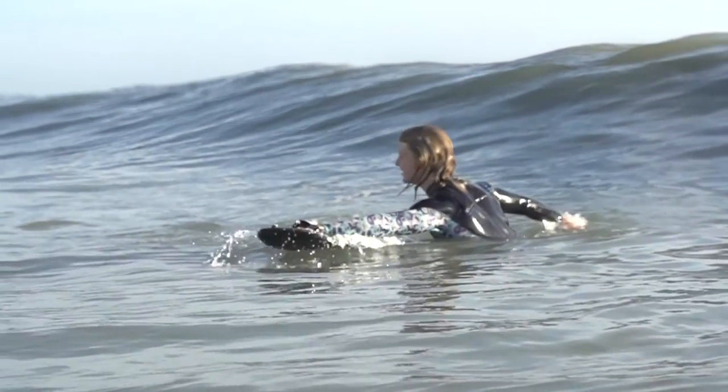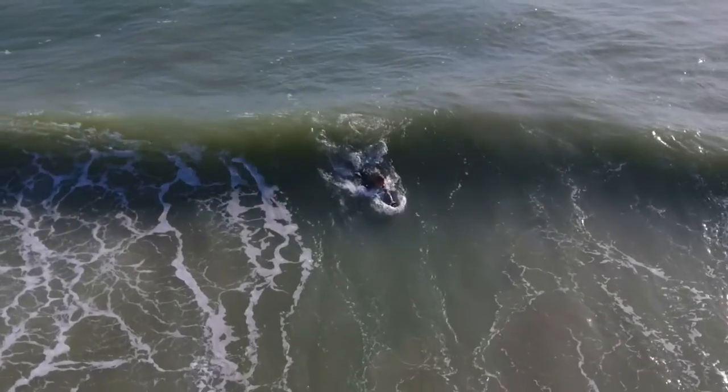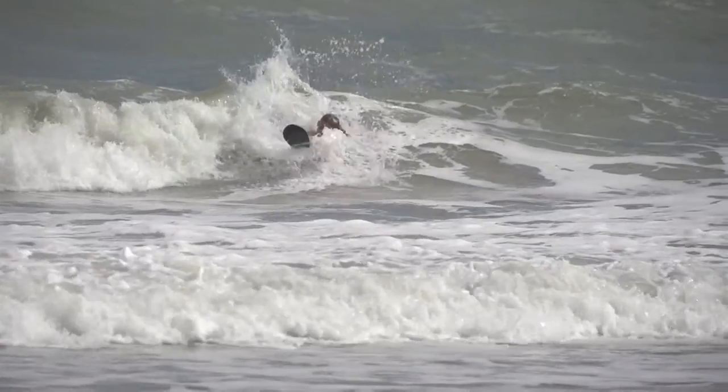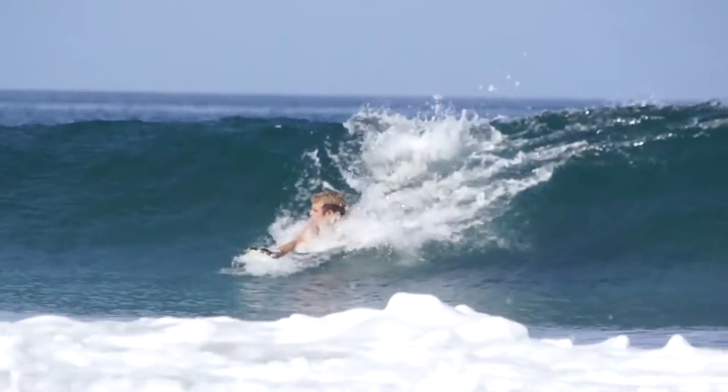First thing we want to talk about is which direction is easier to do the roll. I have my board on my left hand so I almost always prefer to go left. When I'm going left down the wave, I've got my left hand out, I'm going to do the body roll bringing my left hand over my body. It kind of gets you a little bit dizzy, so practice doing it a few times and try to make sure you're getting yourself pointed either towards the beach or down the wave.